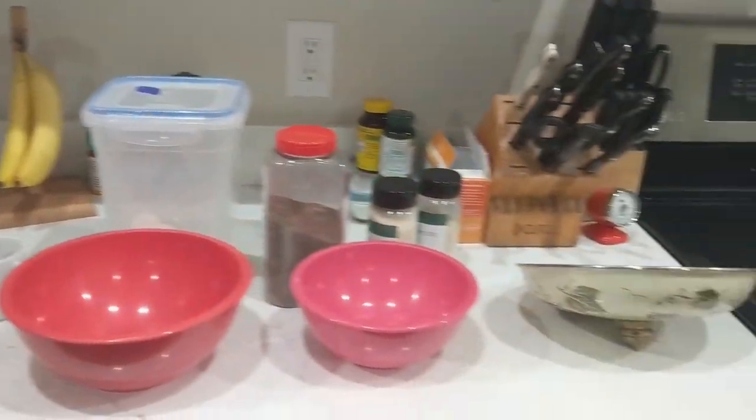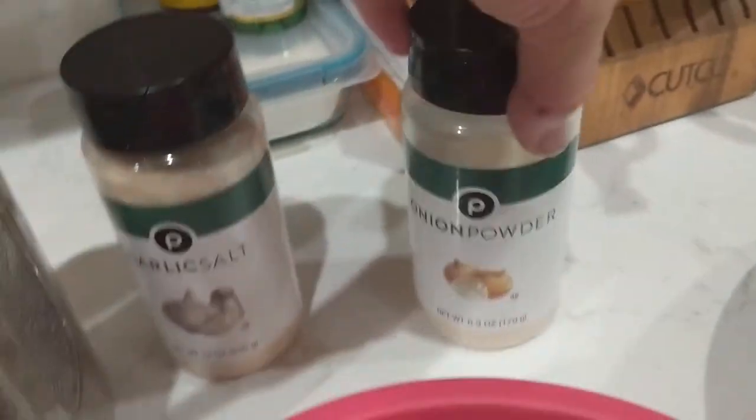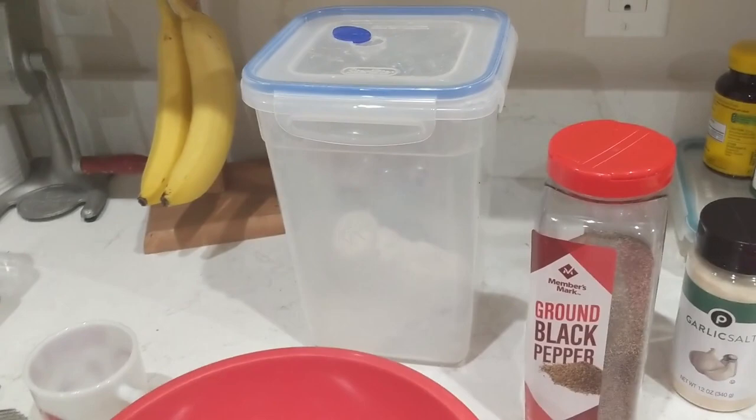Here are our ingredients — let me get a nice panoramic shot. First we're going to go with salt, flour, ground black pepper, garlic salt, and a little bit of onion powder. That's going to be our base. We have more flour in there if necessary.